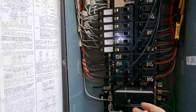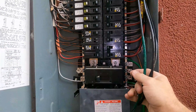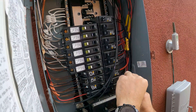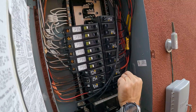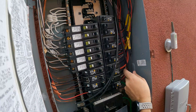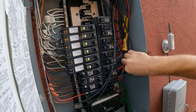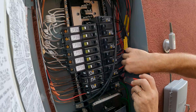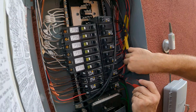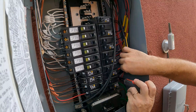Now onto the panel side. We have two lines and a ground. We're going to land the ground on the ground bar and install the 60-amp breaker that Tesla recommends. The ground wire goes onto the ground bar — we'll trim it a bit since we don't need all that length. We always recommend hiring an electrician if you don't know what to do. If you live in the Sacramento area, give us a call and we can help you.